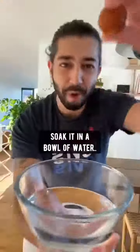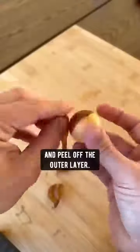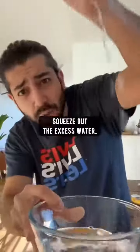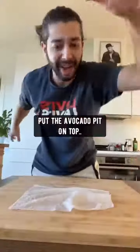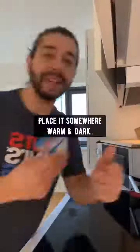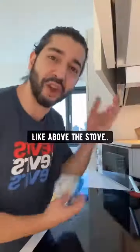Did you know if you grab an avocado and pop out the seed, soak it in a bowl of water for one hour, then take it out and peel off the outer layer, wet a paper towel and squeeze off the excess water, place it on the counter, put the avocado pit on top, and roll it like a ball. Then put it in a Ziploc bag, zip it locked, and place it somewhere warm and dark like above the stove.